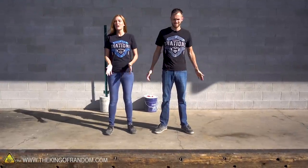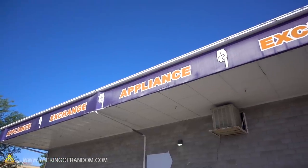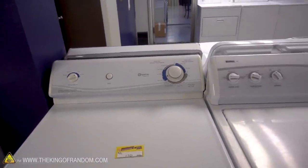We are at a used appliance store that sells refrigerators, washers, dryers, all that good stuff, because several people have asked to see if it's possible to cook microwave popcorn — those bags — in a dryer. So we're going to get a dryer so we don't have to ruin a nice one, and it should at least be functioning, and we're going to test it.